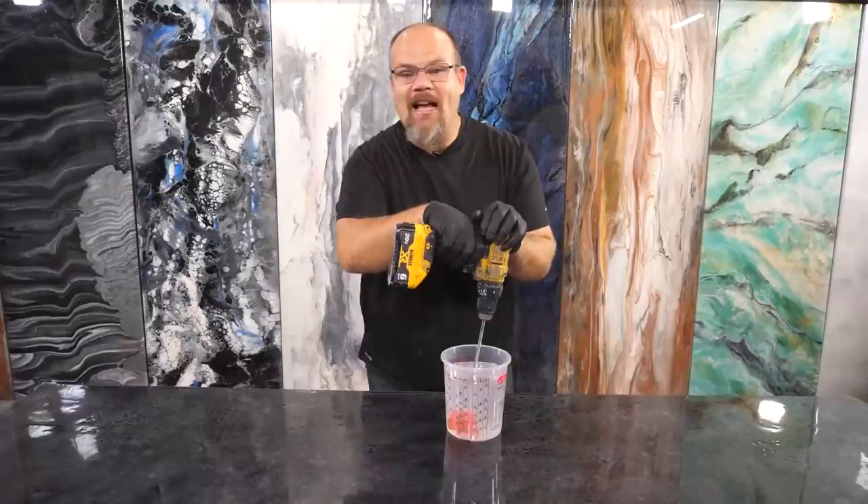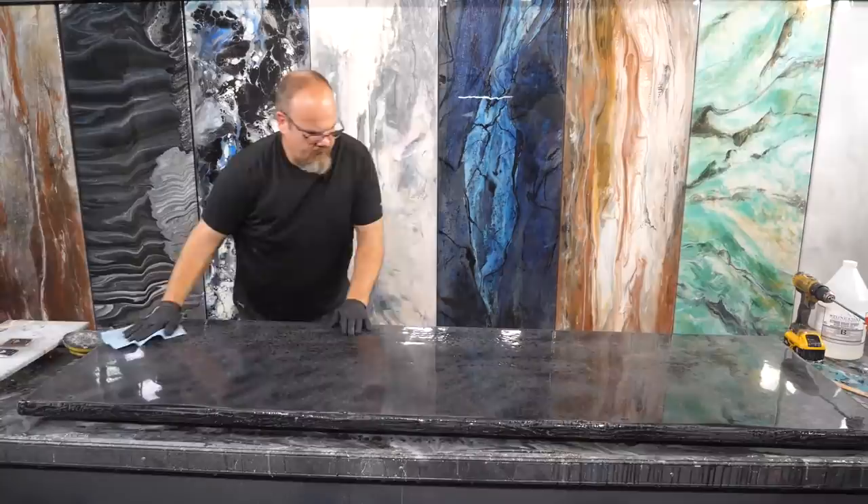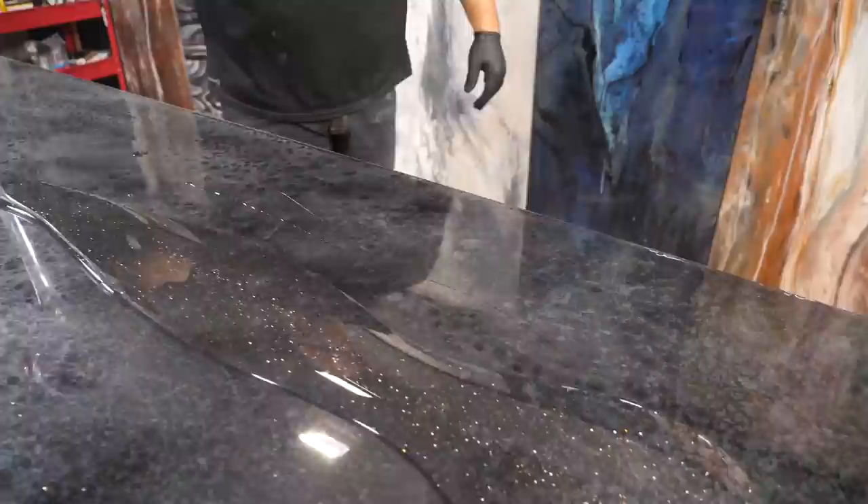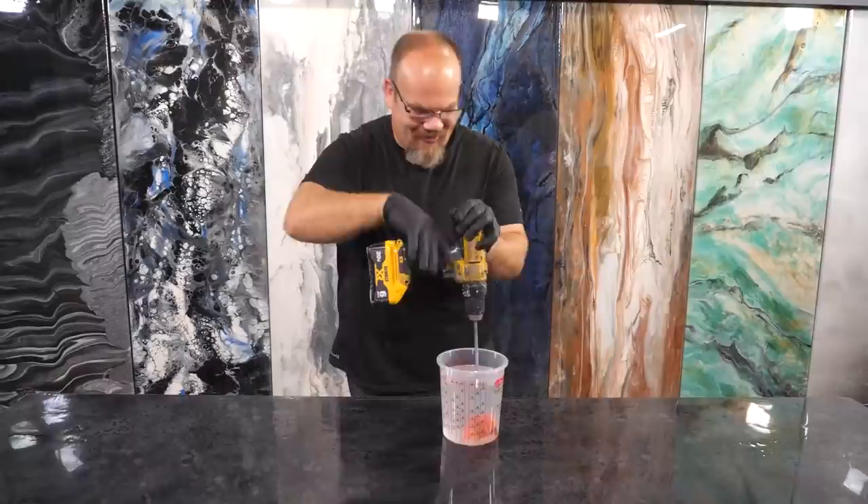All right guys, it's time for the clear coat. It's been about eight hours. I sanded, wiped the dust, cleaned it with some alcohol, and now I'm mixing the same epoxy at a one-to-one ratio for about two minutes using our drill. I'm going to add a little bit of bronze glitter and a little silver glitter just to give another layer — I think it's going to bring everything together. Let's go.